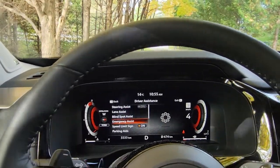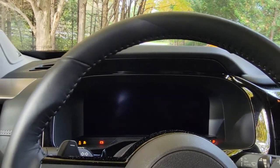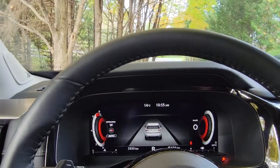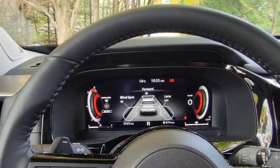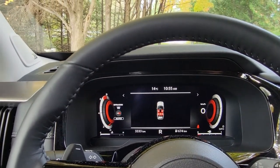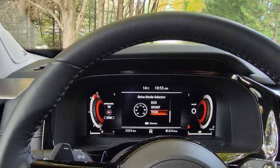I stop for gas, grab a coffee, turn off the car, come back out, start it again, put it in reverse — and guess what? It's back on again. You can't turn it off permanently. You have to turn it off every single time, even when you're in tow mode. Come on.